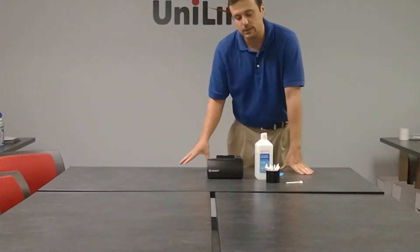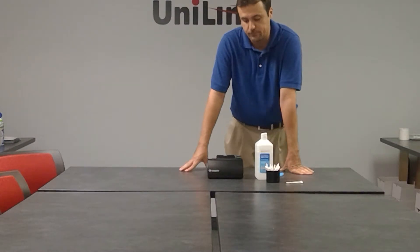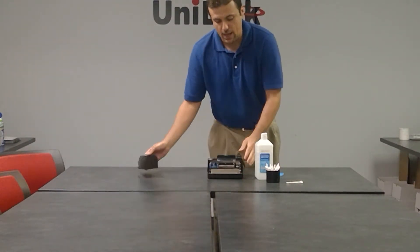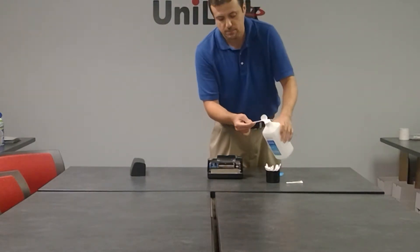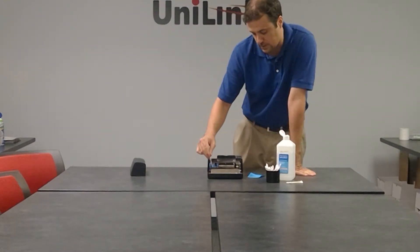You're going to want to make sure that the unit is unplugged — no power going into it — before you start cleaning it. Remove the cover, take the alcohol, put it on the q-tip, and the first place you'll want to wipe down is the golden contact.